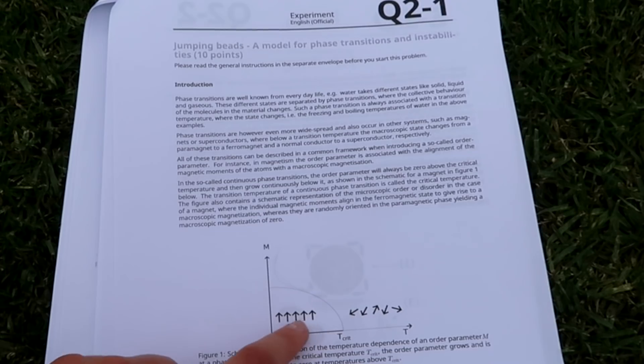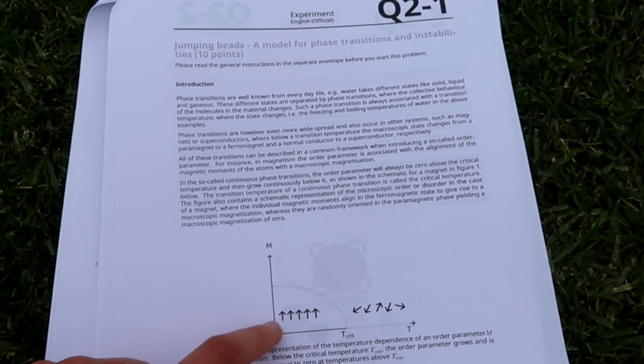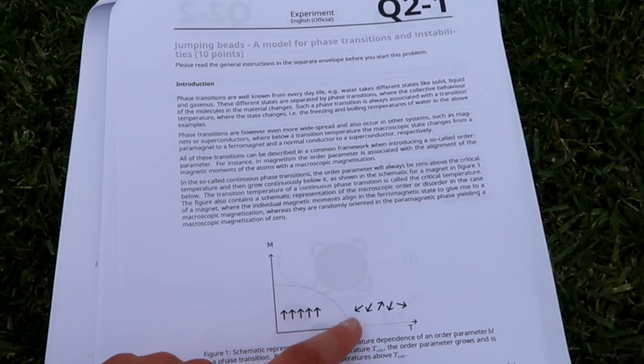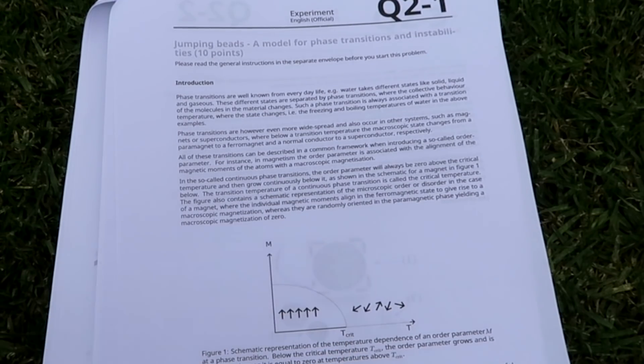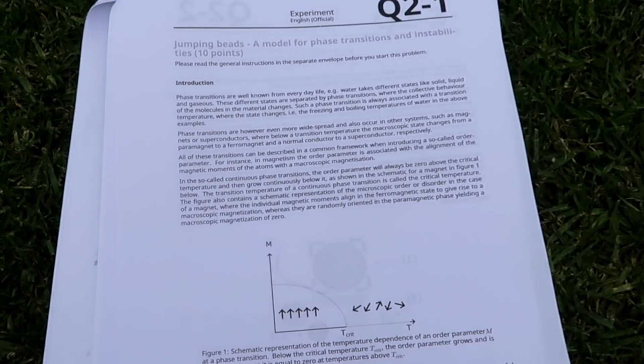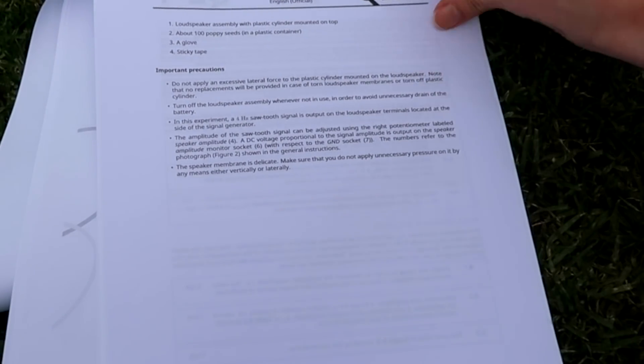Here you've got a diagram that conceptualises the physics. These arrows all pointing the same way represent the phase where all the poppy seeds stay on one side of the container. If you turn your loudspeaker up enough, the poppy seeds start jumping around between the two sides — that's a phase transition. You're looking for the critical point where it's about 50-50, reaching a steady state where you've got the same number of poppy seeds on each side, and this idea is linked to temperature in the explanation.